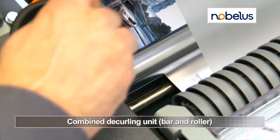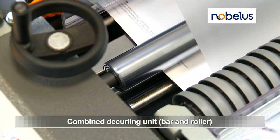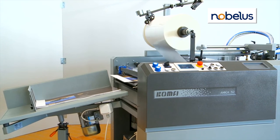An adjustable de-curling bar and roller ensures flat sheets after lamination, while preventing scratches on sensitive duplex printed digital output.